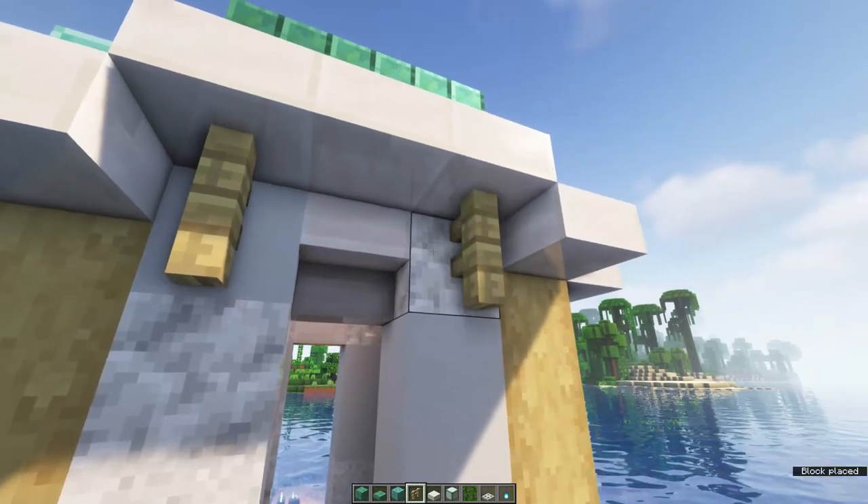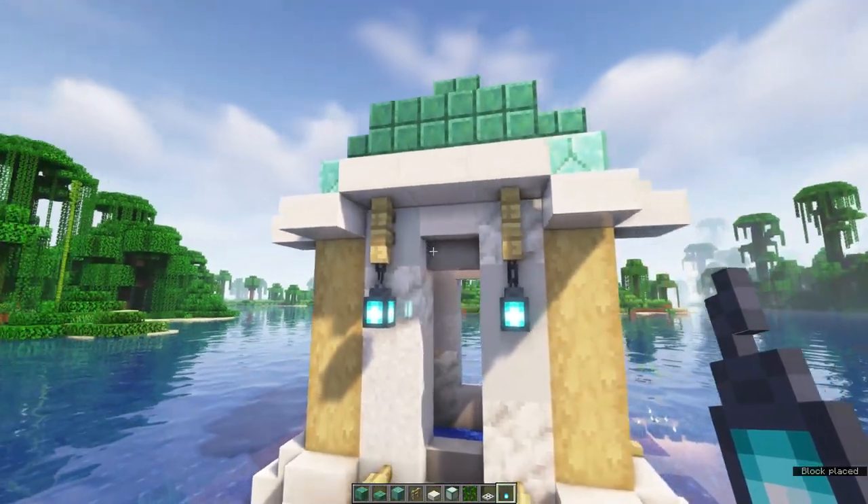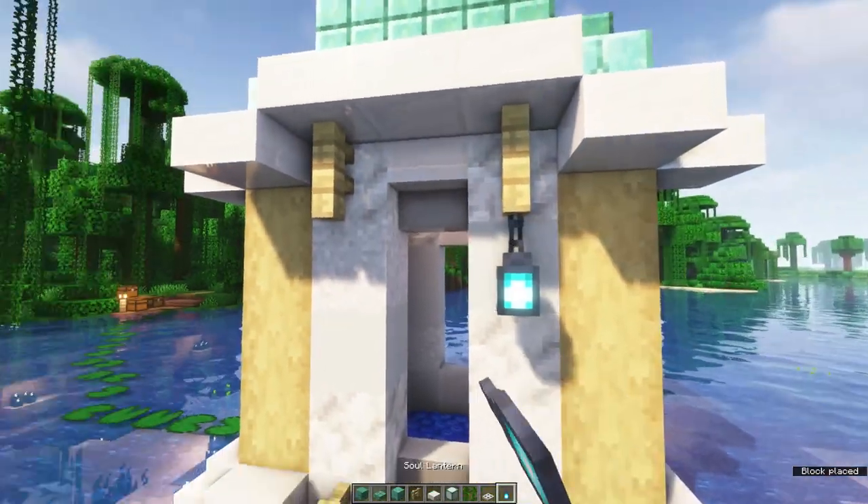Once you're done with the roof, place down birch fences right here and hang some soul lanterns underneath. You want to repeat this on all 4 sides.